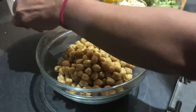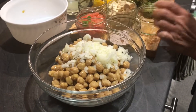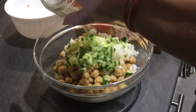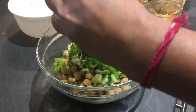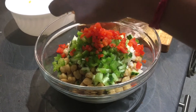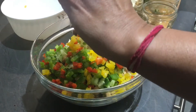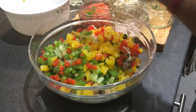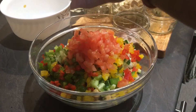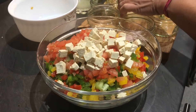I have taken a big bowl to add everything together. I am going to add the chickpeas now, then the onion. Try to cut all the vegetables in the same size — all the peppers, onion, everything — so you have a uniform bite of chickpeas salad. Adding cucumber, capsicum, red pepper. You can add other vegetables of your choice if you want — broccoli, beans, or carrots. Then the yellow bell pepper, 1 green chilli, and tomatoes.